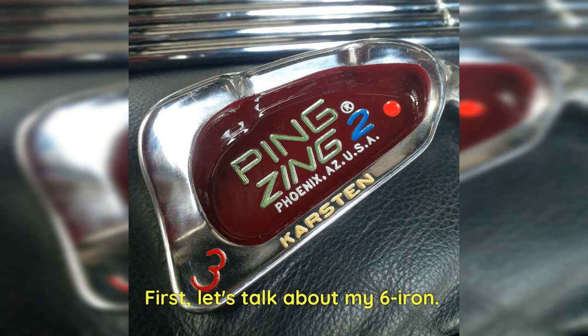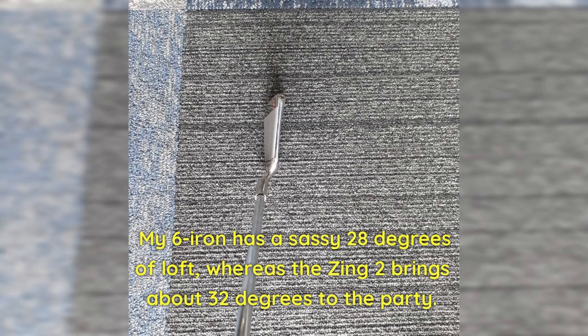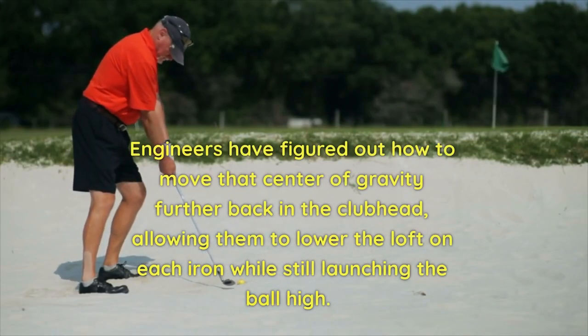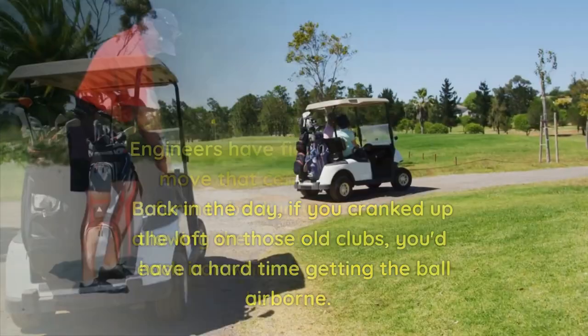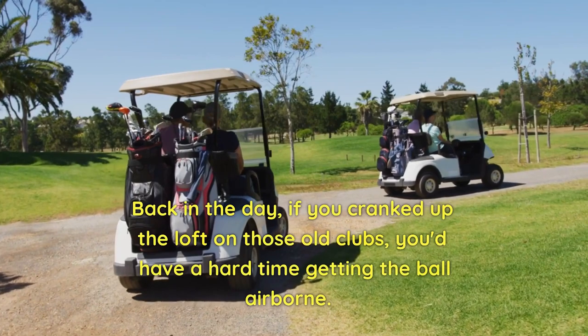Let's talk about my 6 Iron. It's got a bit of length and is more upright, but the major difference between the old and new irons lies in the loft department. My 6 Iron has 28 degrees of loft, whereas the Zing 2 brings about 32 degrees to the party. Engineers have figured out how to move the center of gravity further back in the club head, allowing them to lower the loft on each iron while still launching the ball high. Back in the day, if you cranked up the loft on those old clubs, you'd have a hard time getting the ball airborne.